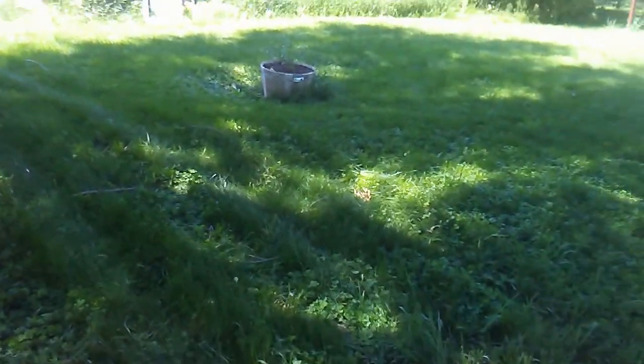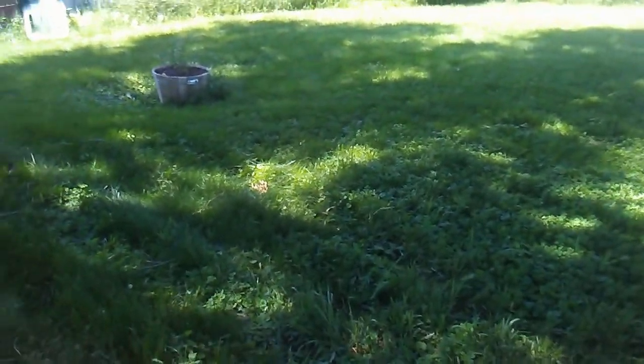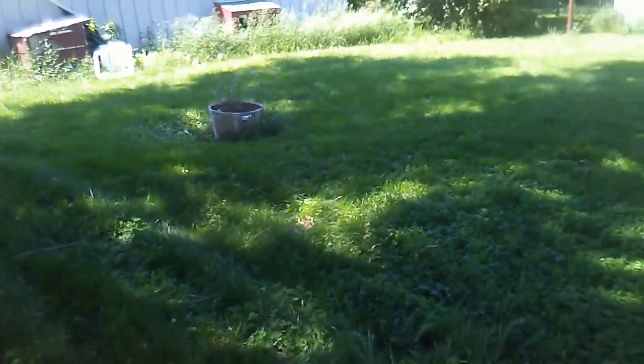Welcome back to another video about fixing lawn mowers. Today we're going to discuss how to get a mower that mows pretty badly to mow a lot better.